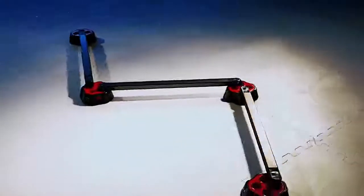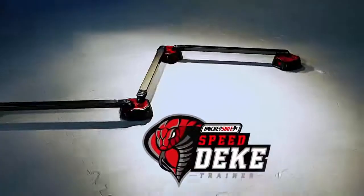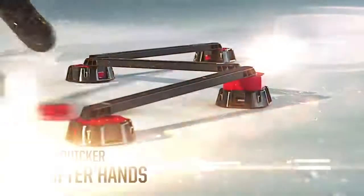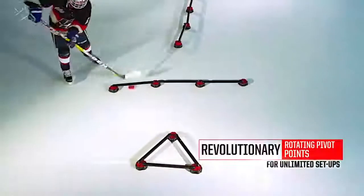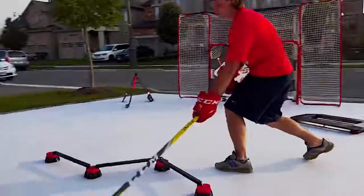The last hockey simulator we'll show you today was also created by Hockey Shot specialists. The Speed Deke is designed to perform individual puck and club exercises and is an ideal device for athletes of different skill levels. The height and position of the feet can be adjusted. You can use more than one Speed Deke to create an entire obstacle course that not everyone can overcome easily. Its cost is $67.